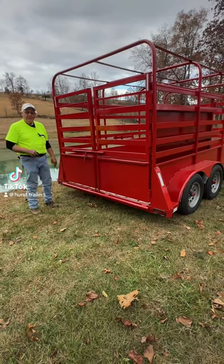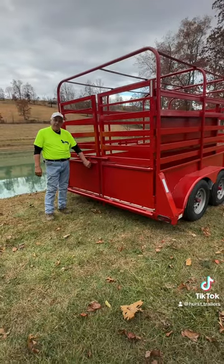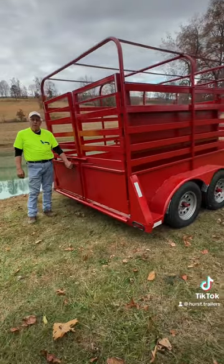Good evening, everyone. This is Bernstein Hurst again. We've finally got our first cattle trailers coming out and are going to show you guys what we've got.